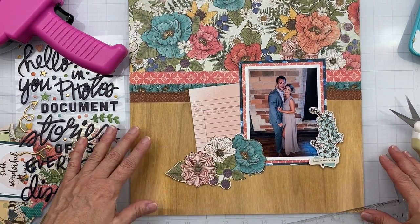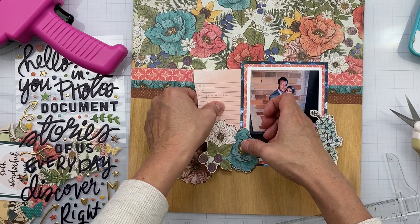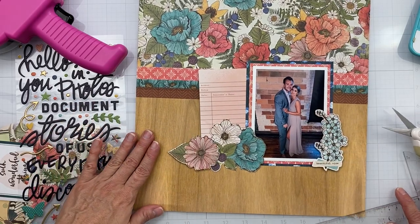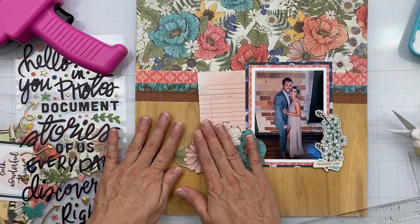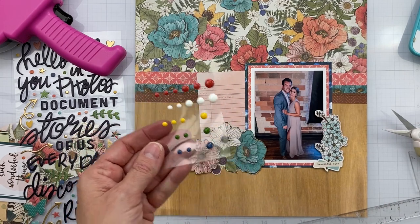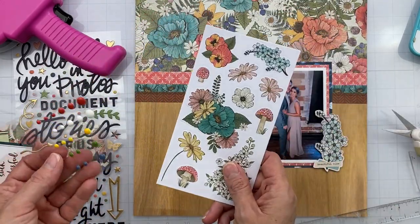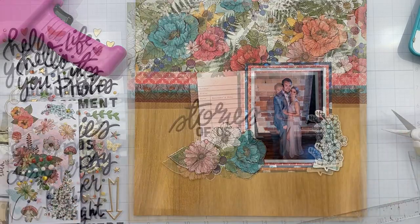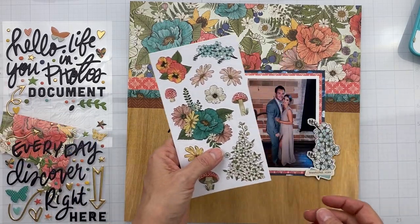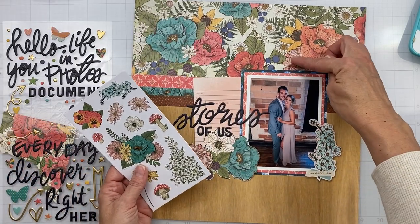I want things up just a little higher — there, that feels a bit better. I'll come back and decorate with some of these bits, plus I have enamel dots from my Shots of Life kit and some stickers, so lots to decorate with once I get my title on. I have two pieces popped up so far. I want to look at some of these cards because they are gorgeous — this one kind of has the right vibe.